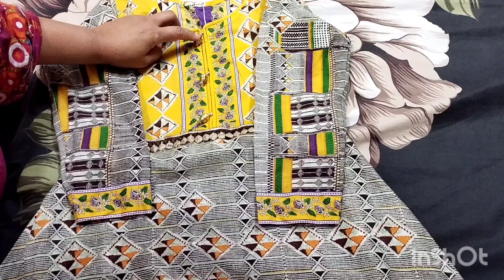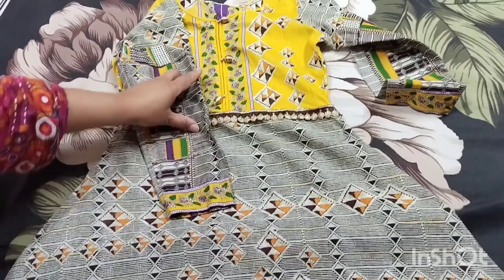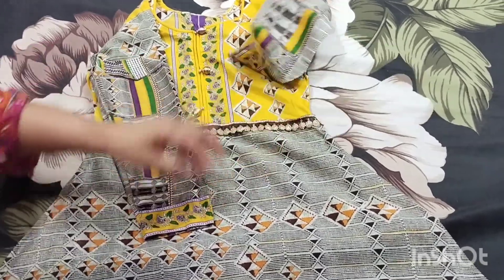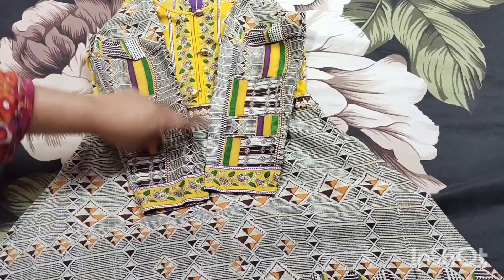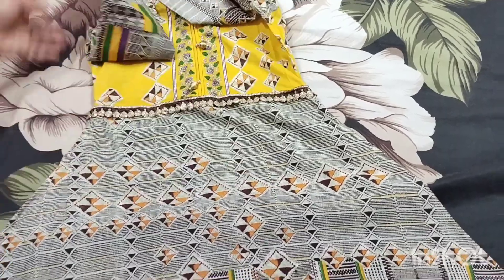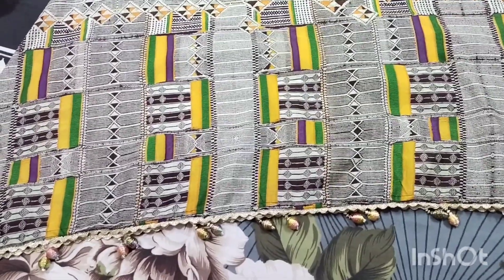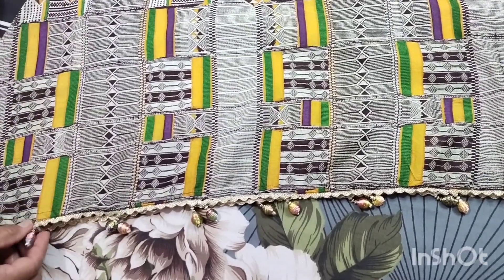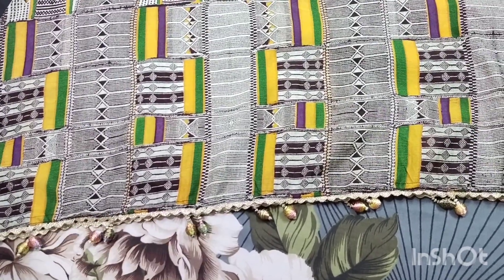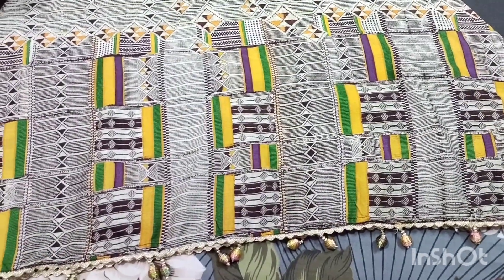This is a sleeve and this is a neck. This is a golden dory. We have used two bags and put them on it, with a bag under the bag. This bag is a long frock. We have used the golden dory here, but this is the difference between golden dory and tassels.